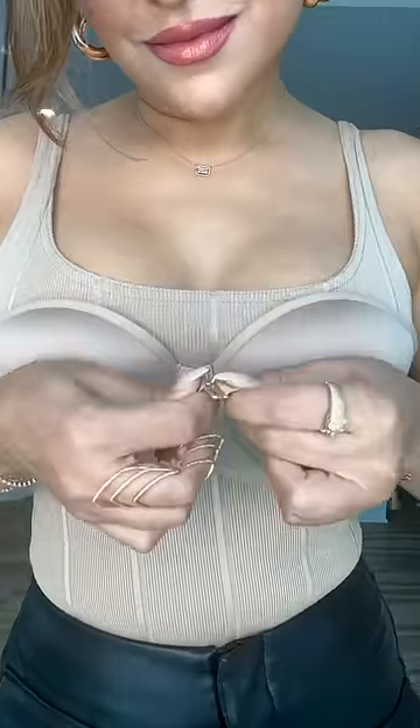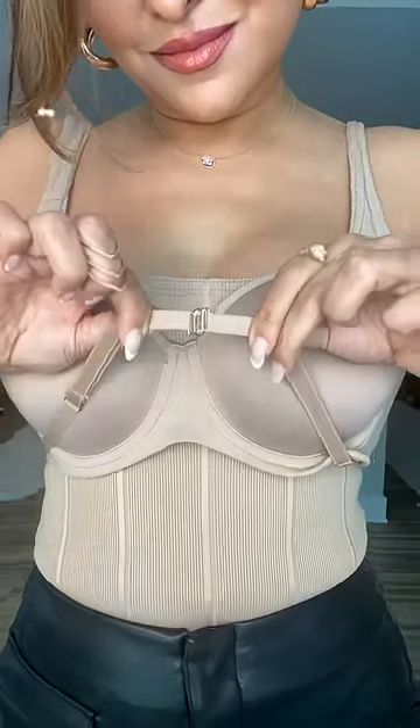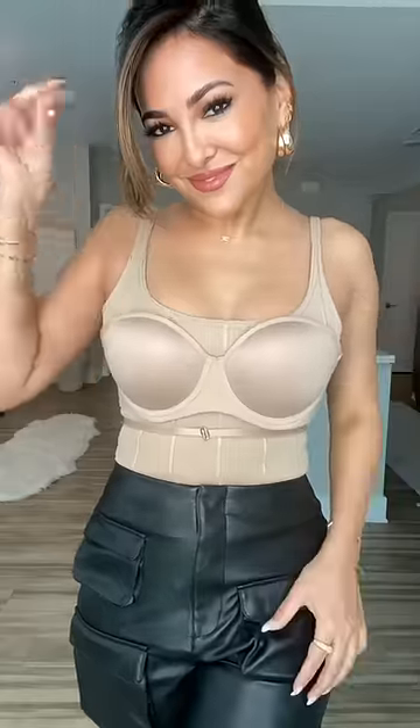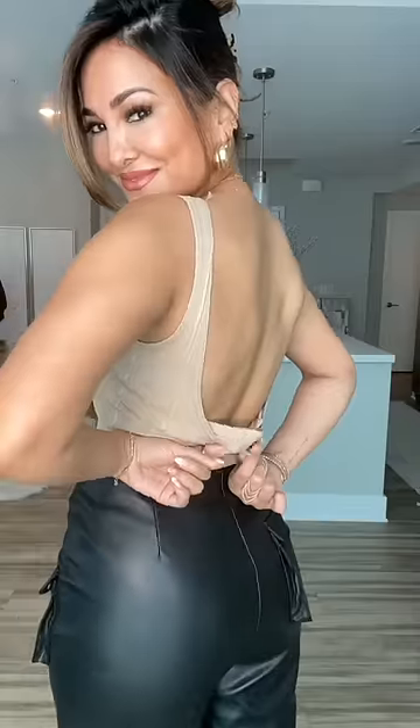Then you're going to put the bra in place and bring both straps to the front. Connect both hooks right underneath your bra. I'm using the strap slider to tighten the bra to make sure I feel extra support and secure. And here's a no bra look with support.